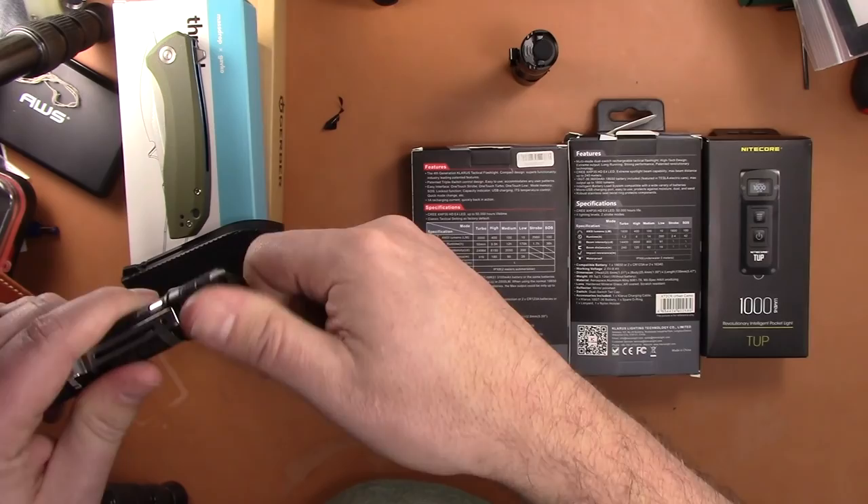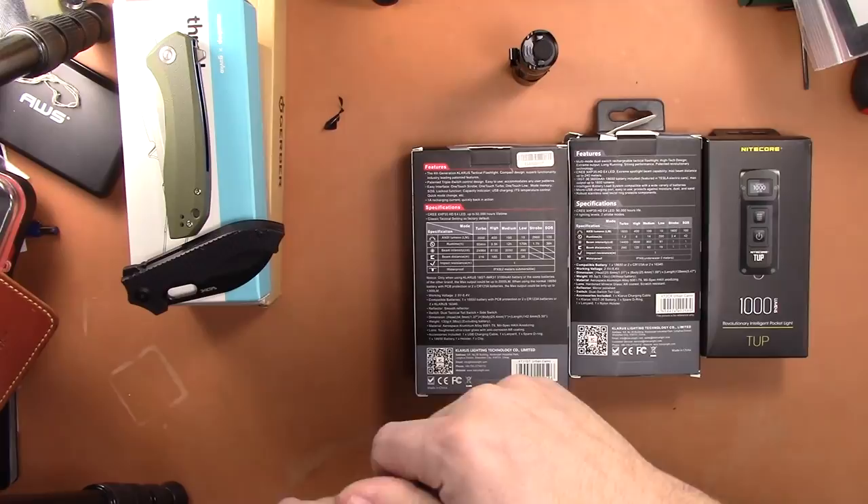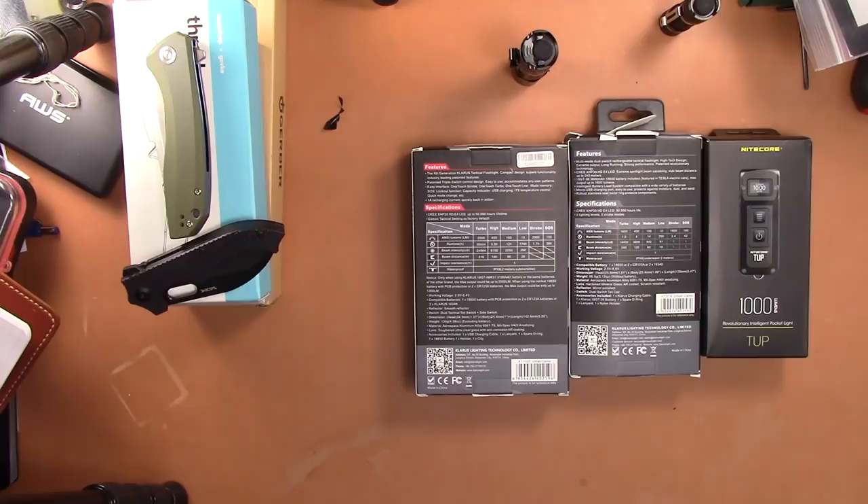If you buy a flashlight, the first person gets this for free — a little Ultratech A1 14500 light. The batteries won't hold a charge but you can also run a double-A if you want. I think that wraps it up — I was doing this kind of quick.